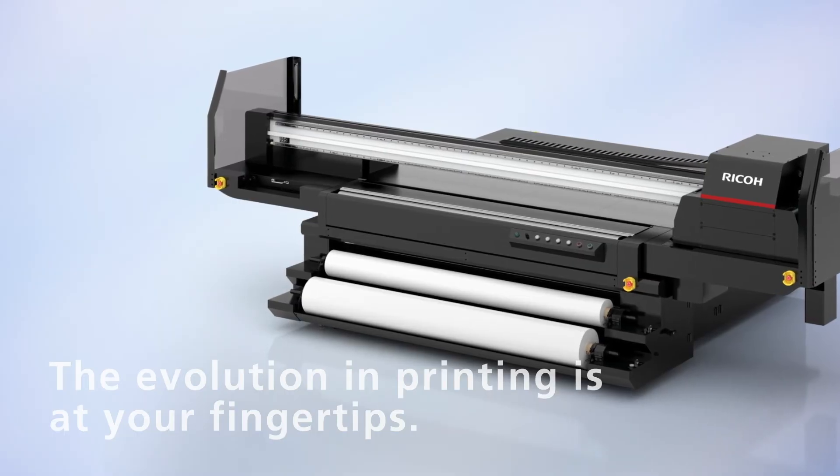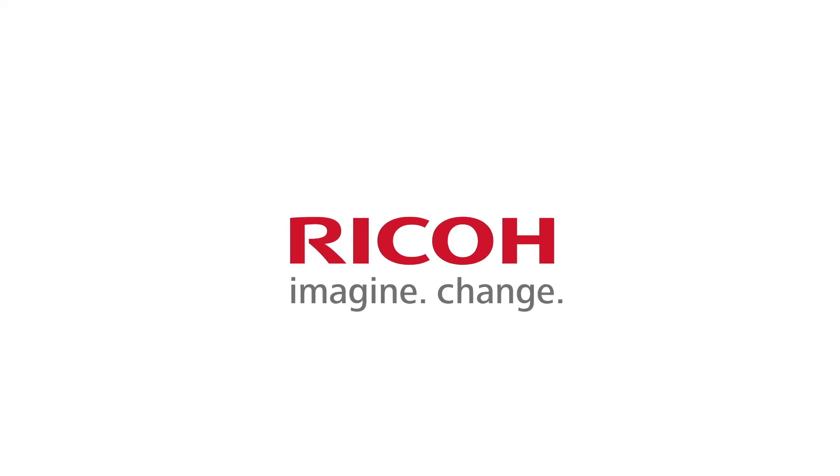The evolution in printing is at your fingertips. Ricoh.